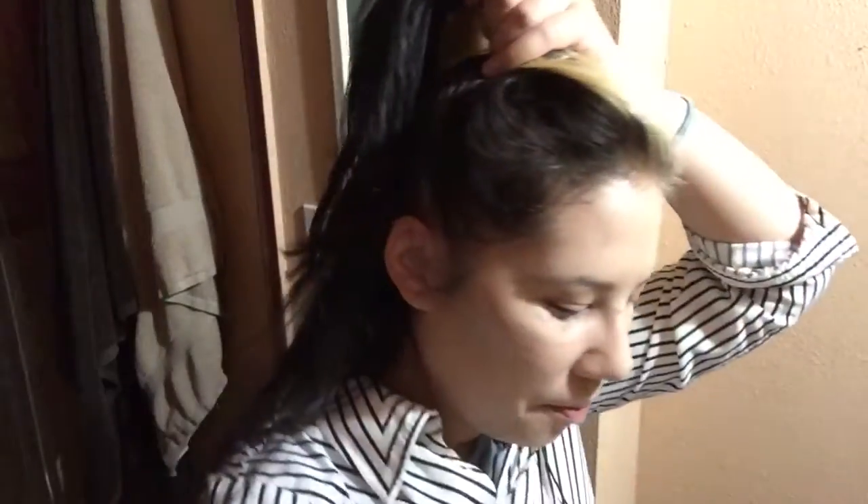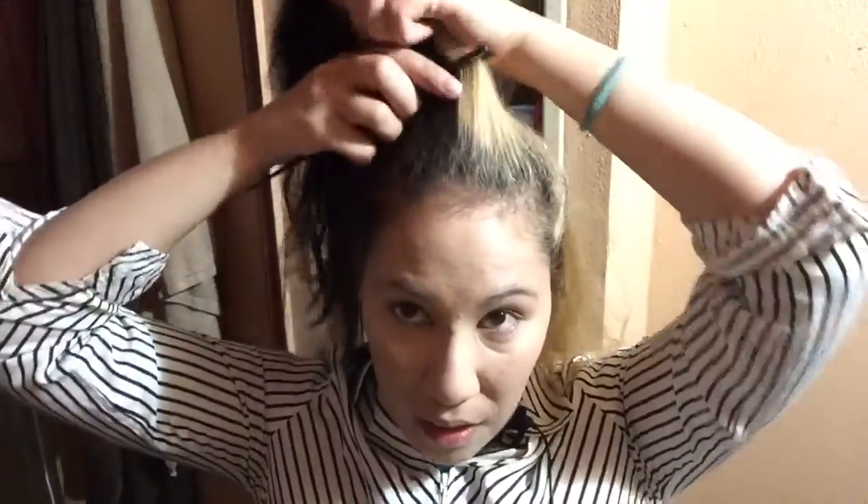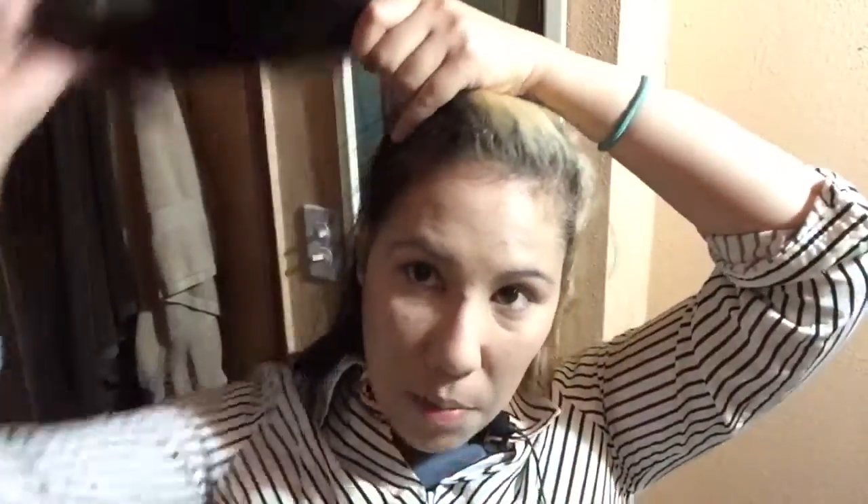I'm going to use a teasing brush, but you could use a rat tail comb as well. As long as you have that teasing effect, you could even tease your hair with your fingers. First thing I'm going to do is create a half ponytail and then scoot it to the side. I'm just using my ears as a guide. My hair is not even combed — I washed it last night and it just automatically does that weird wavy thing. I'm going to comb it over to the side a bit and tie it up with a little elastic.